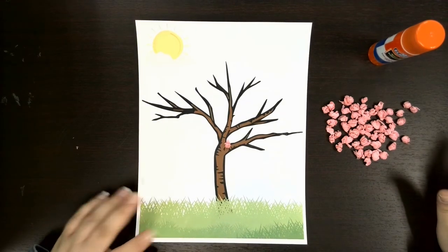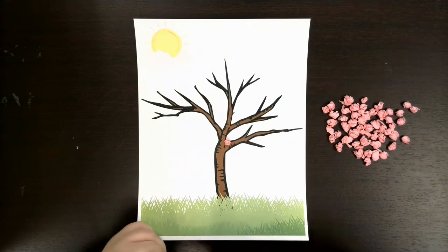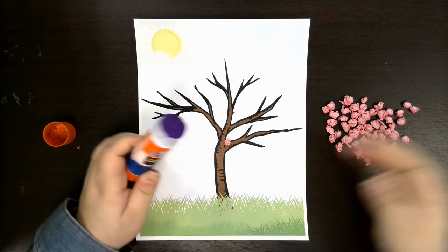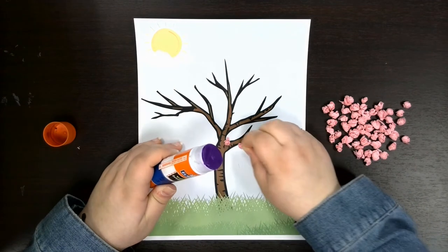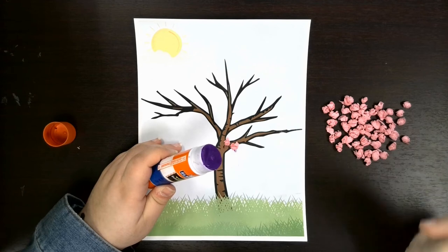Now I'm just gonna add them all to my tree and arrange them in a way that makes me happy, because that is the priority when doing crafts. I'm just gonna take each little bundle, add glue, and stick it somewhere. And I'm gonna keep doing that until I get sick of it.